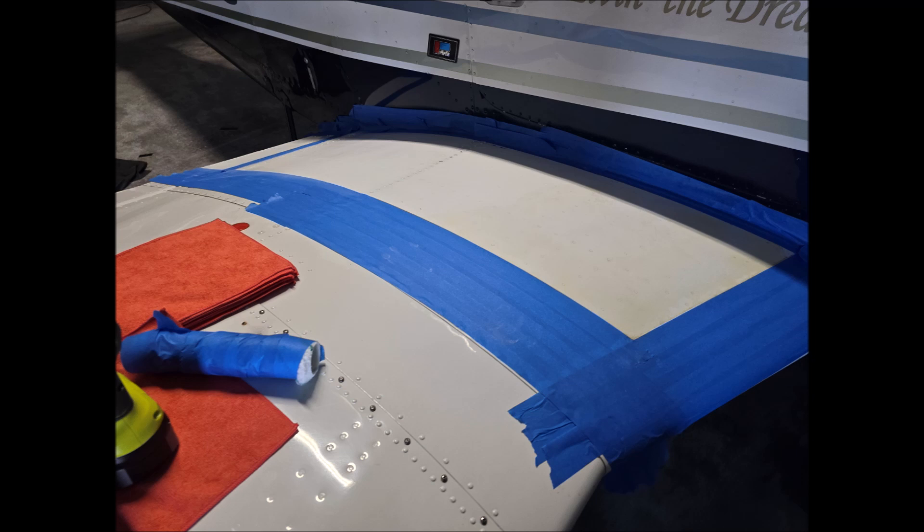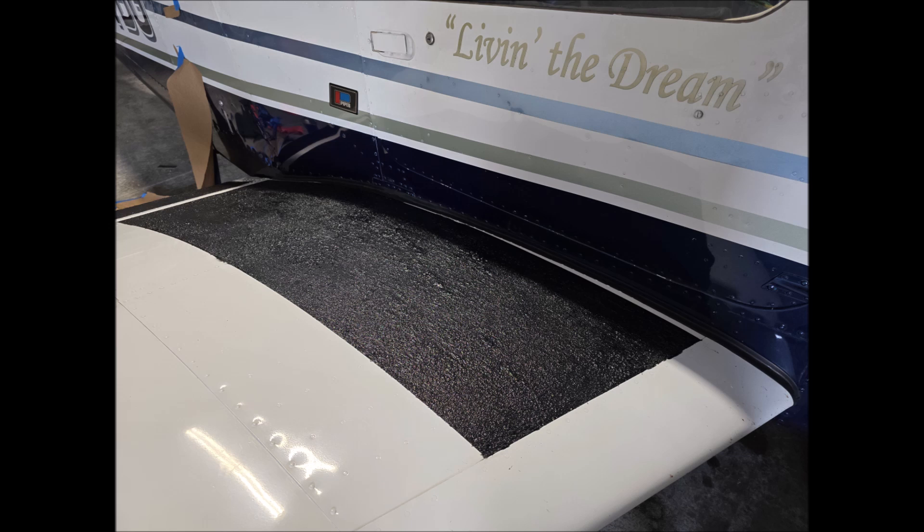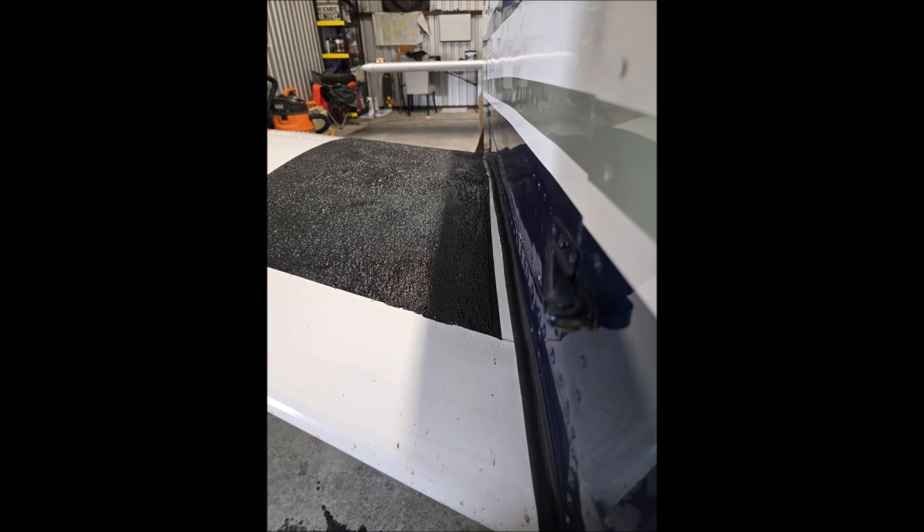I bought two rolls, because why not? And yeah, you just paint it on there — pretty simple stuff. Paint it on there, take your time. Use the brush like I said. And the results are pretty decent.